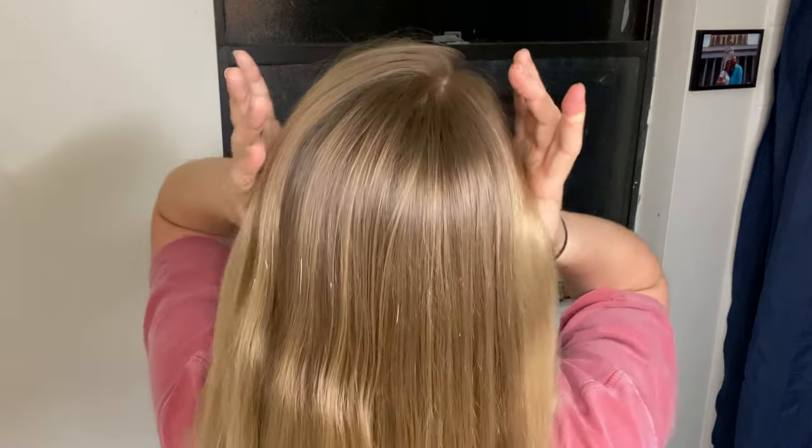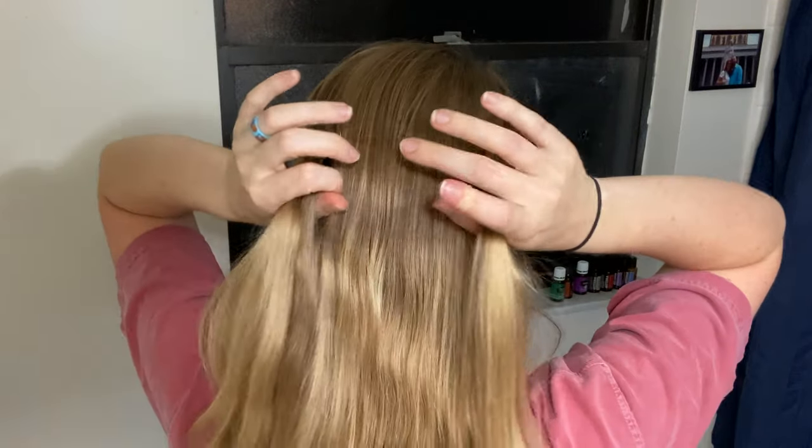Even though my hair is thick because I have a lot of it, it is actually very fine. It won't hold a curl and slips out of braids really easily — you've probably seen that in previous videos. So I typically, whether it's freshly washed or not, will put some dry shampoo down in this bottom half of my hair. Now that our hair is brushed and we've gone over the materials, let's get started.